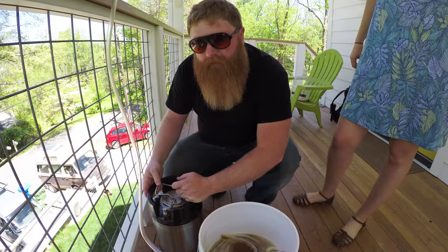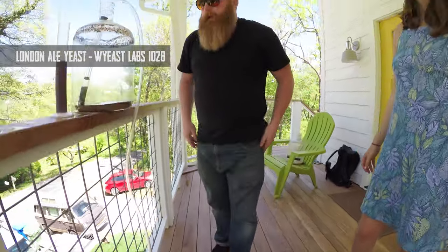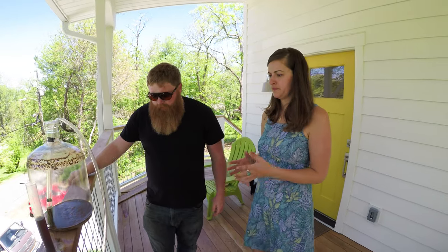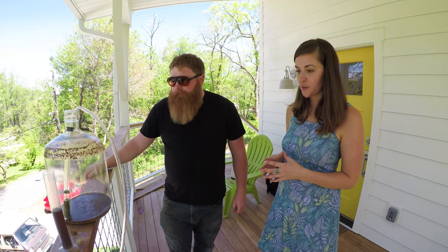We used an English ale yeast on this, I believe. I don't remember exactly but I think so. I was a little worried about this one, but I think I like it — it's gonna be nice.